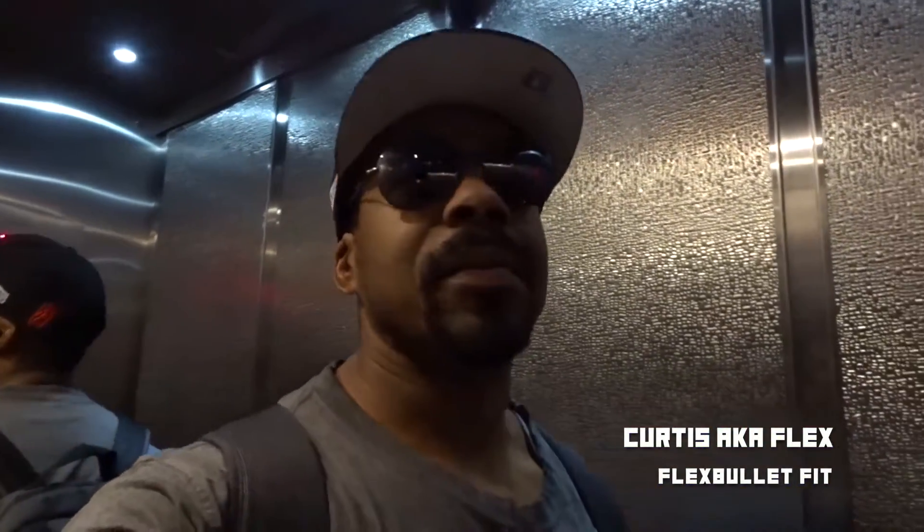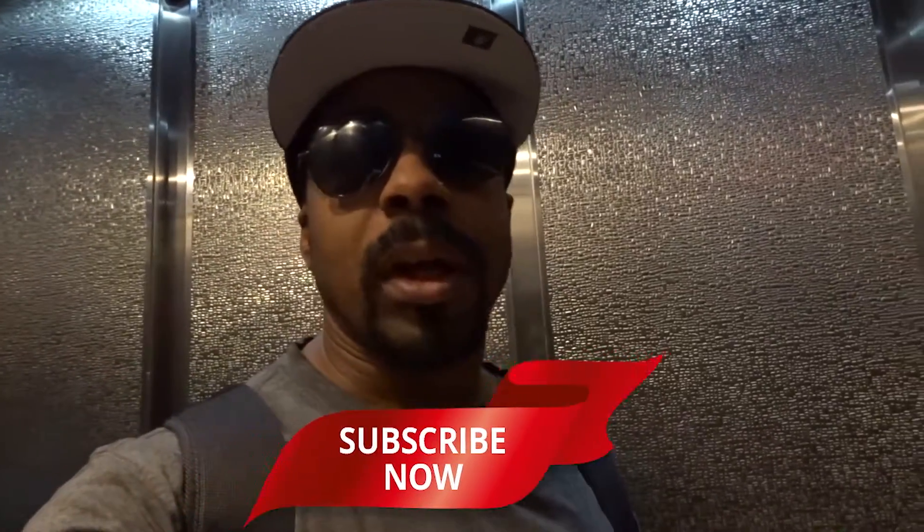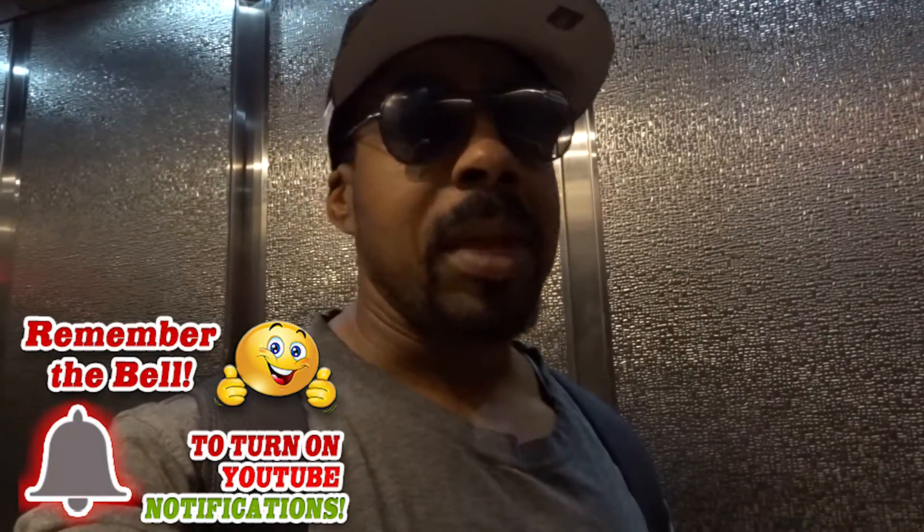What's good Flex Nation? It's your boy Curtis. Big day in Flex. Today is going to be my first episode of Junk Free June. I'm not going to be doing it every day, but I'm going to be trying to do it every other day. I'm just trying to give you guys an idea using MyFitnessPal to show you exactly what I'm going to be eating, and maybe even show you some of the meals that I make or create.